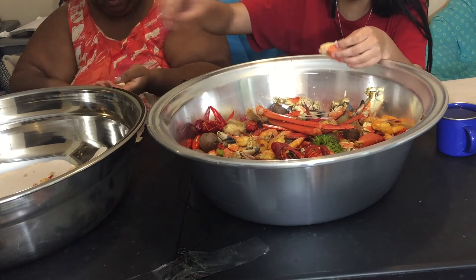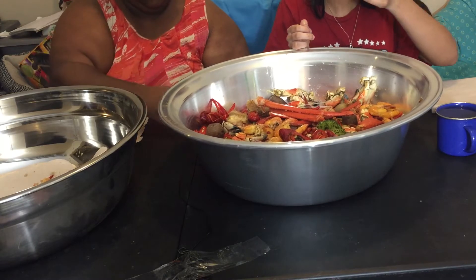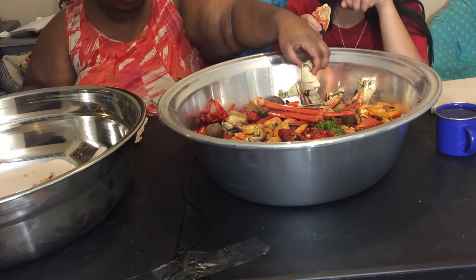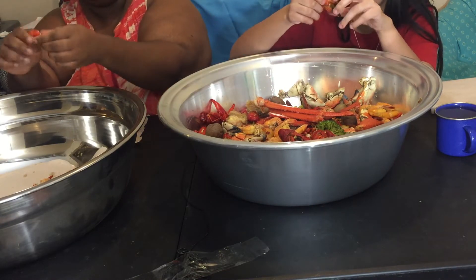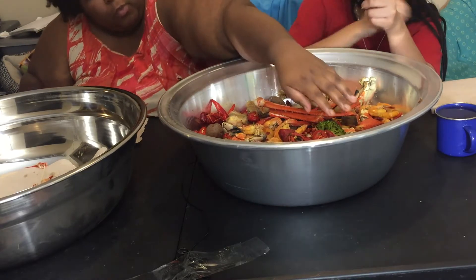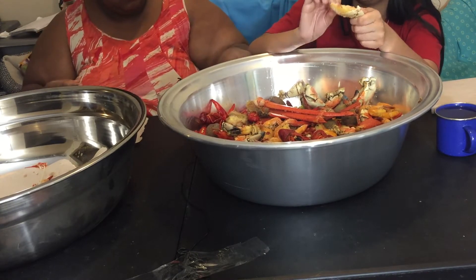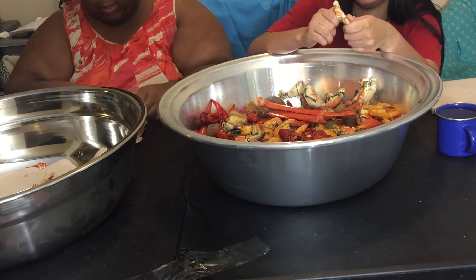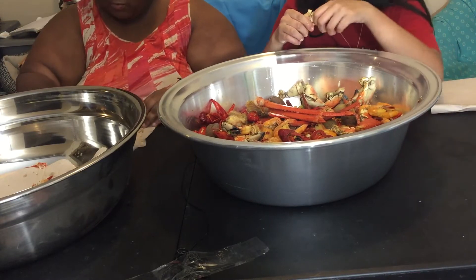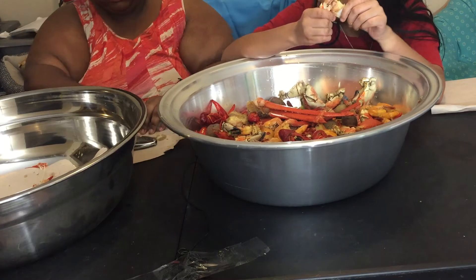Ashley usually pours the sauce over, but we just chose not to do it that way. The broccoli is good. My mother was like, you can't do broccoli for just 10 minutes. I was like, yeah but the broccoli is just the florets though. I'm trying to do more vegetables in my seafood boils, but I don't always want vegetables in my seafood boils.